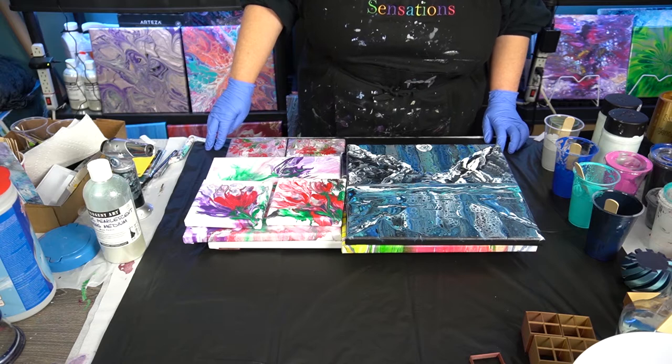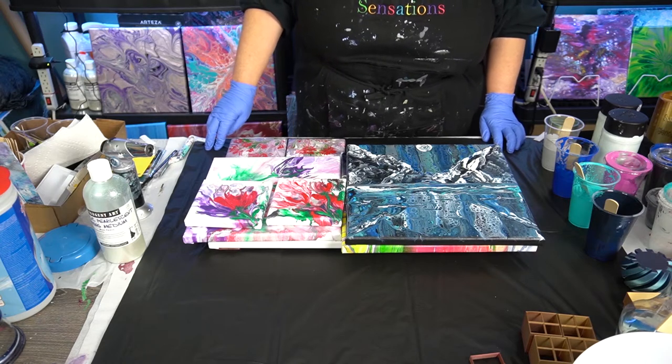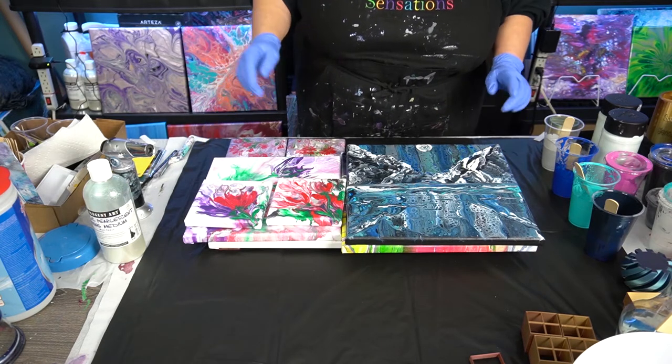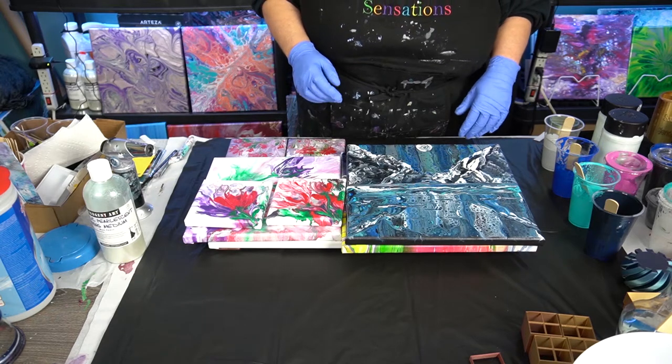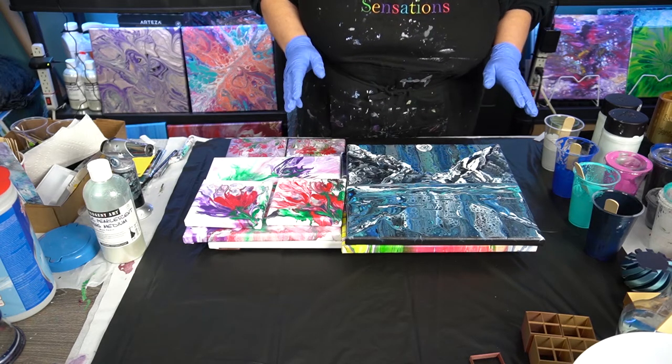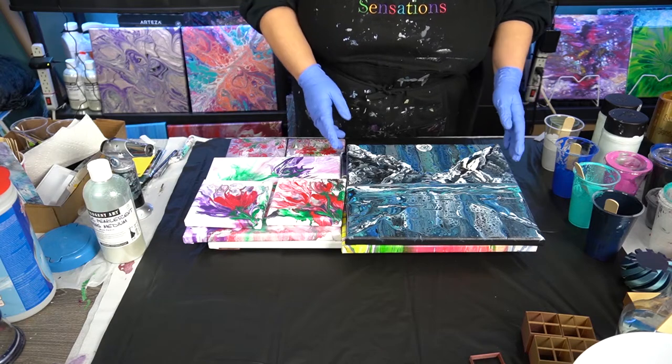Hi everyone! Welcome to Sandra Sensations. Thanks for joining me. As promised, a couple of my viewers have asked me to please show some of my paintings dry, so I'm going to take a quick couple of minutes just to show you some dry ones.